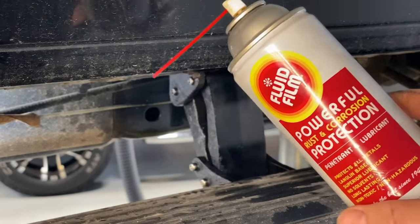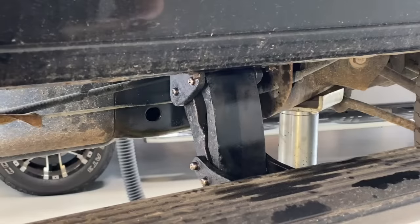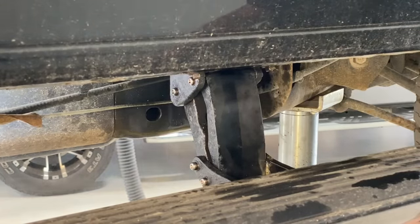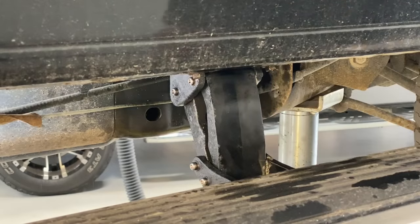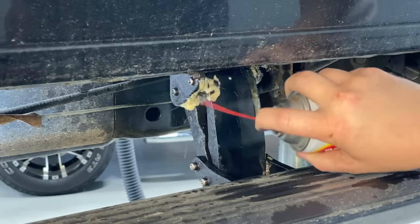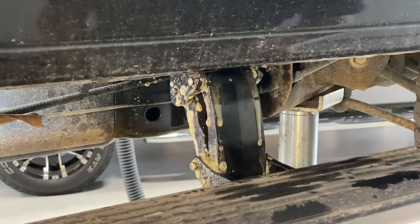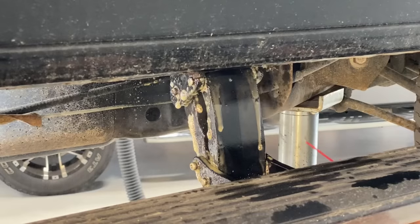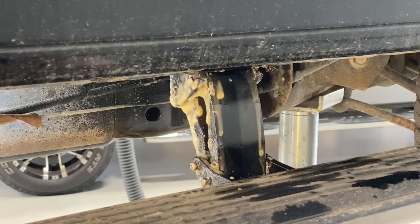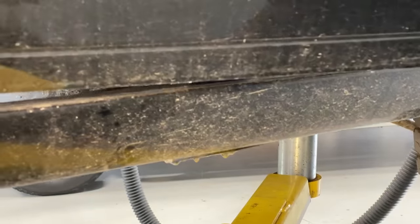At this point we just need to protect this so it doesn't happen again. My fluid of choice is Fluid Film. It's going to work into the hinges, but more importantly it's going to protect the metal surfaces so water, salt, and everything else doesn't get in there. It'll lubricate but also protect and stay on there — that's the most important part. We're going to do the same exact thing as with the WD-40: spray all the hinge pin points, get the outsides too. This stuff protects everything. Try to hit it from all sides for a good soaking.